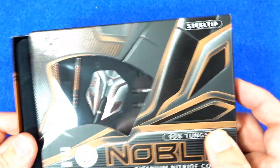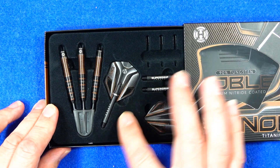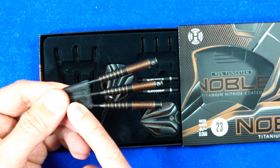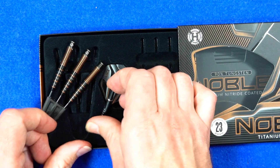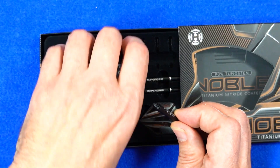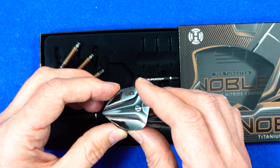You push that little hole and it pushes out a little cardboard tray with a plastic section holding everything in place with a velvety covering. The barrels are fitted into a little point holder — very nice — with that browny titanium coating. You've got a set of short super grip carbon stems and a set of the new Harrows Noble small standard shaped flights.